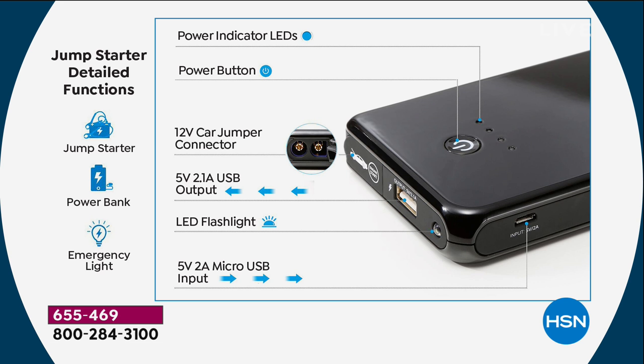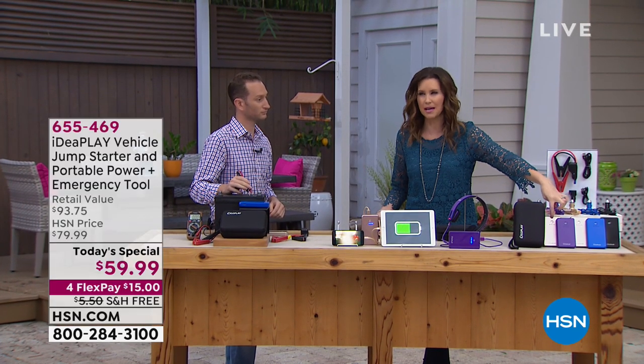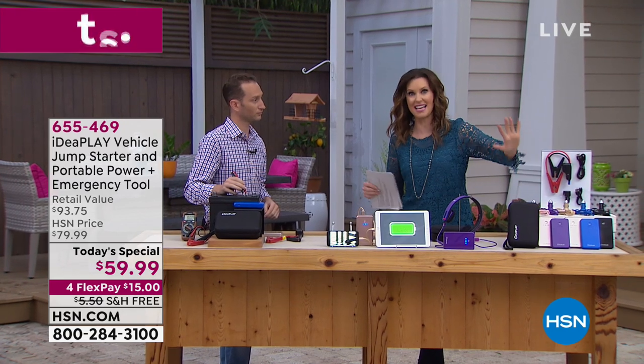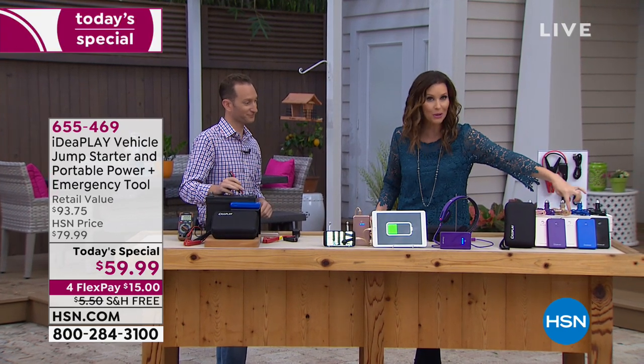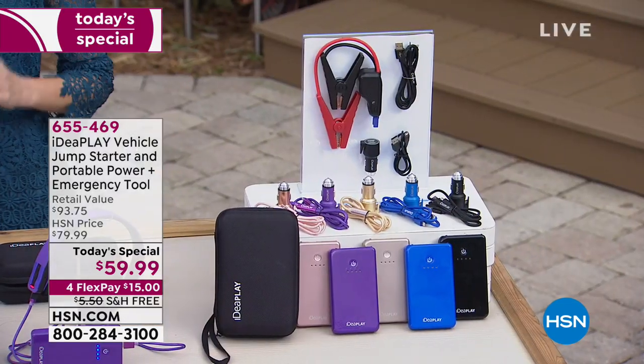Power indicator LEDs show you that your charger is charged. There's a power button, a 12-volt car jumper connection, USB output, LED flashlight, and even a micro USB input. We're including for the first time that dual-ended cord so you can charge two devices at the same time. You've got five color choices — rose gold is always very popular. Purple, gold, blue, and black. This morning everyone's going for the blue and black.